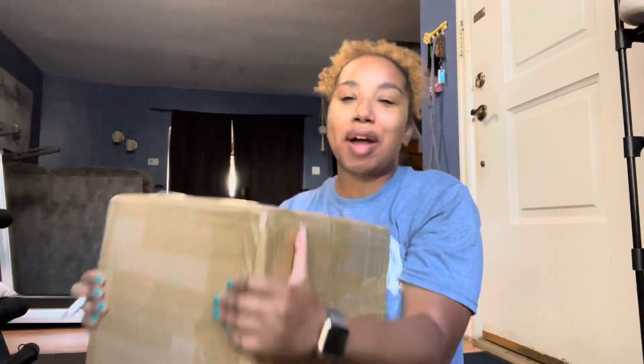So today we have a glitter unboxing from my vendor. I am so excited to share with you guys. This is the second video that I've made unboxing glitter from my vendor and I got a lot of feedback from that on YouTube and on Instagram. People reached out to me so I went ahead and did another one.